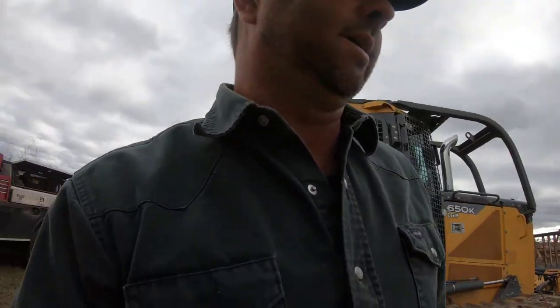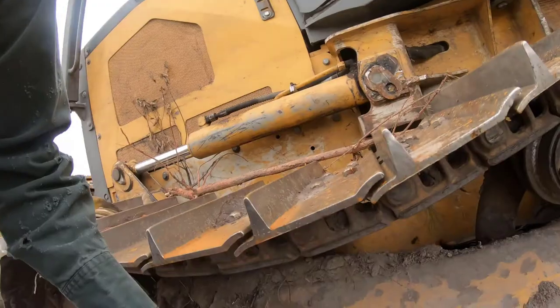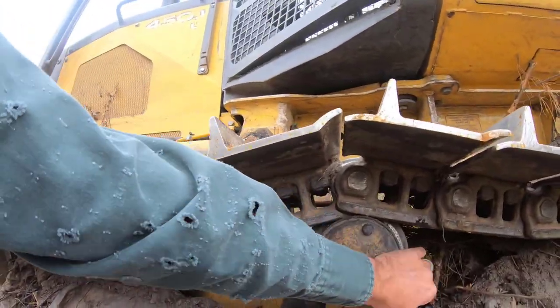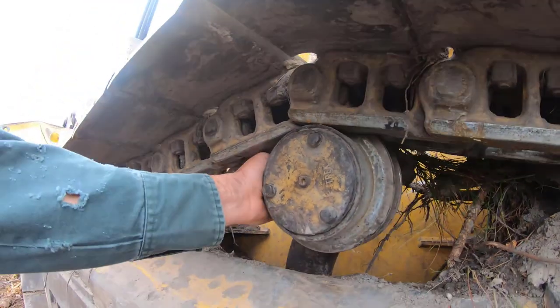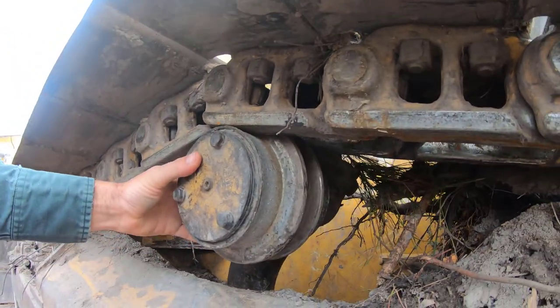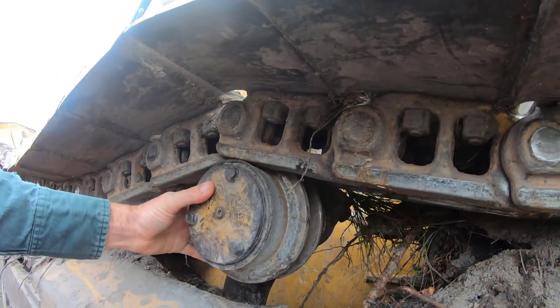Hey folks, welcome back. I'm going to go ahead and apologize for the wind noise. I'm going to try to get up here beside the tractor. Like I mentioned in one of the last videos, I put a card up there. We got a loose top roller here — there it goes. So we need to fix and replace that right there, because that's a problem. Let's get to it.